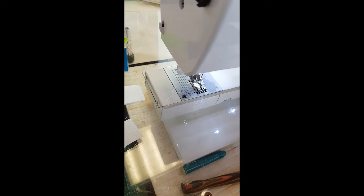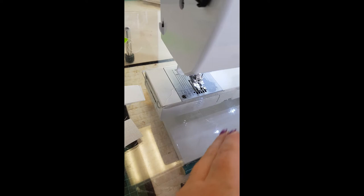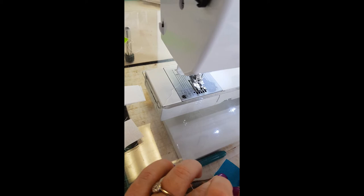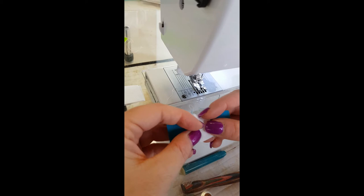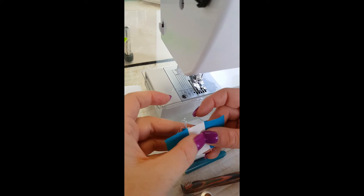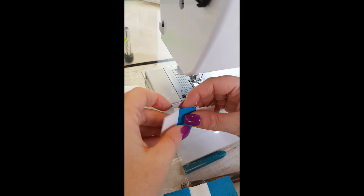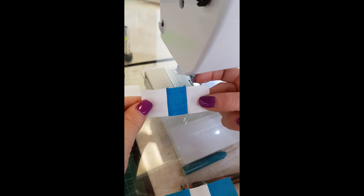Press your seams open. The reason we press seams open is that it goes together more easily when nesting so many seams — it reduces bulk and spreads the seam across the block. You'll need to repeat this until you've used up all your 1¼ squares. For each nine patch, make two of one unit and one of the other — we're making four of these nine patch units in total.